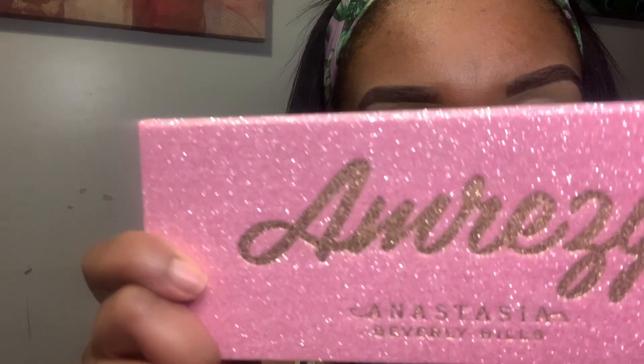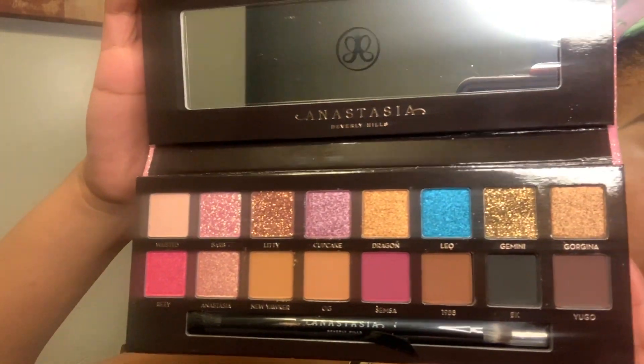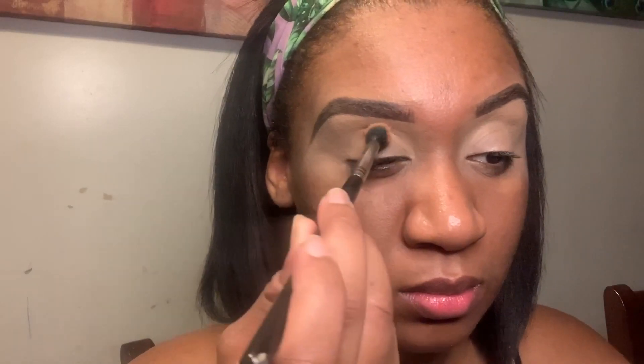Welcome back guys. I'm going to show you how to get this look with the M. Redley palette. So the first thing I use is going to be the color OG.